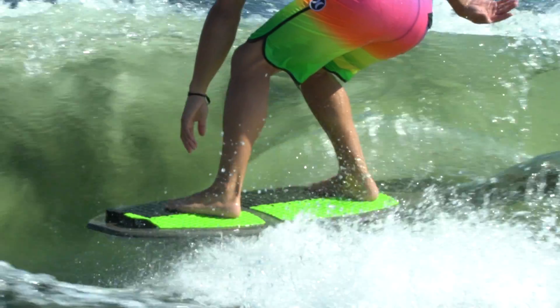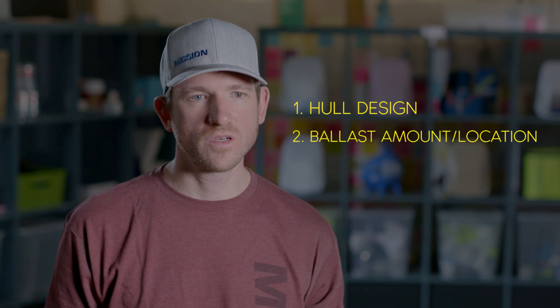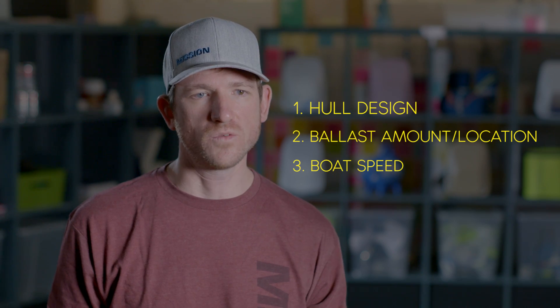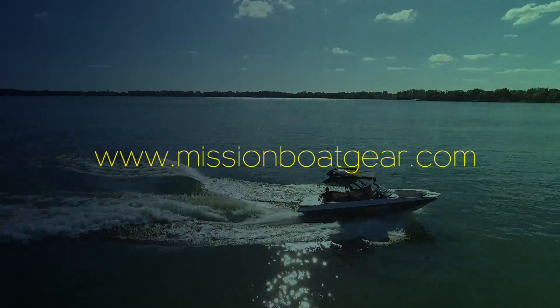The shape of the wave is defined by three things: one, the hull design of your boat; two, the ballast amount and location within your boat; and three, the boat speed. To learn more, check out our other videos to learn how to get the best possible surf wave.